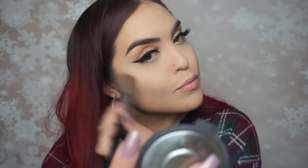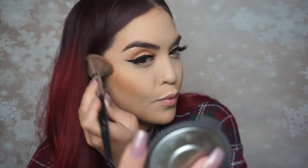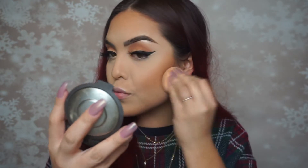For contour, I think I'm using all three of those shades. I'm using an angled blush brush from Morphe — I believe it's the E4 — and contouring my nose, cheeks, forehead, and chin. Then blending it all out with a beauty blender.